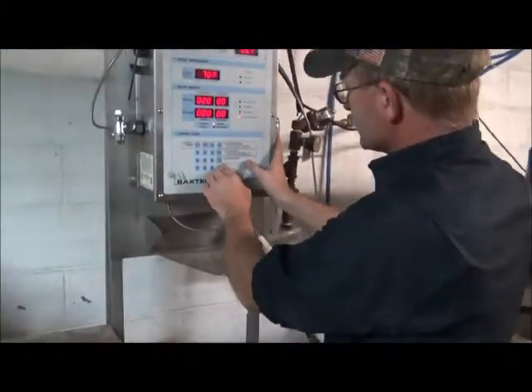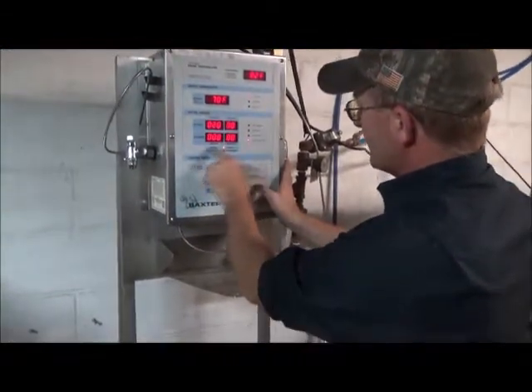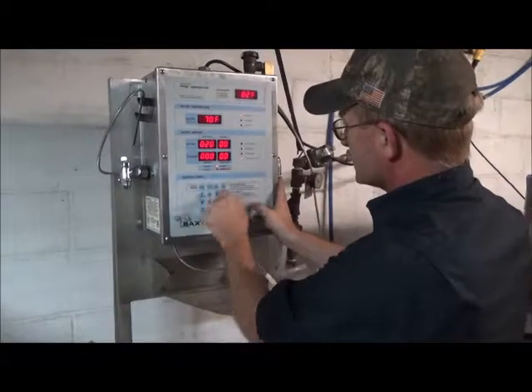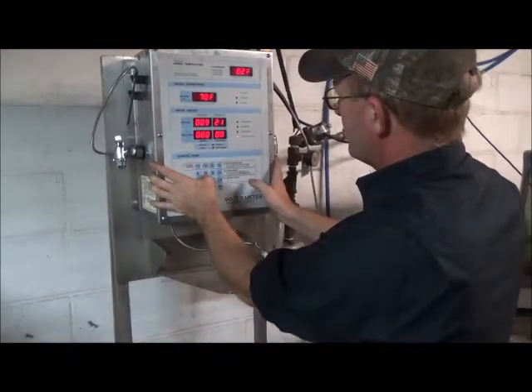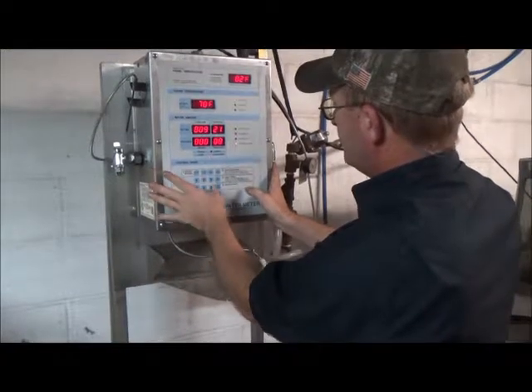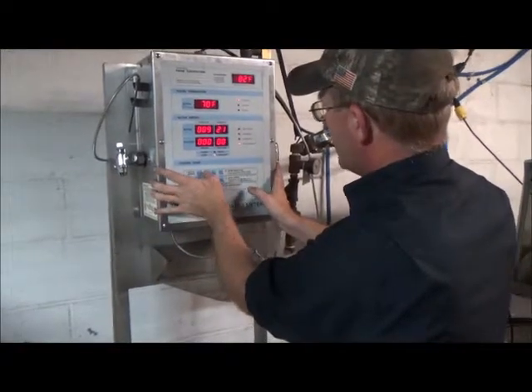On the meter, we can also change the settings from pounds and ounces to liters and centimeters, just by pushing the change button here. And back again.